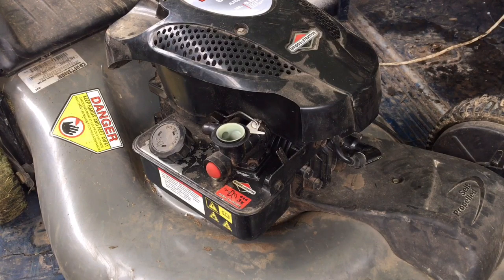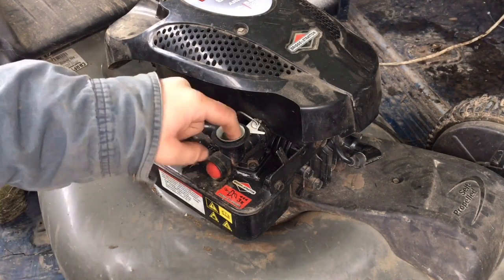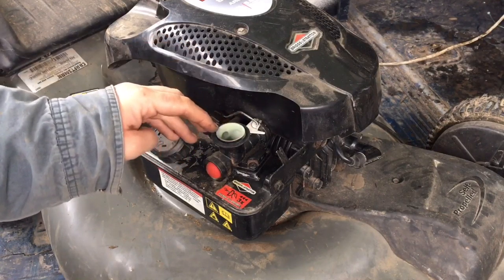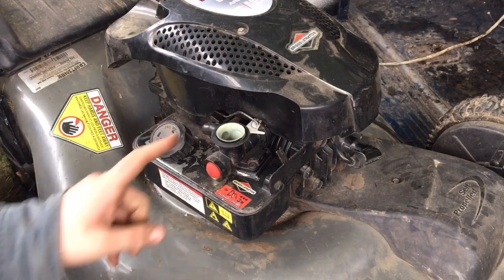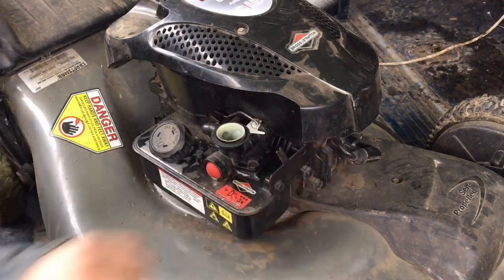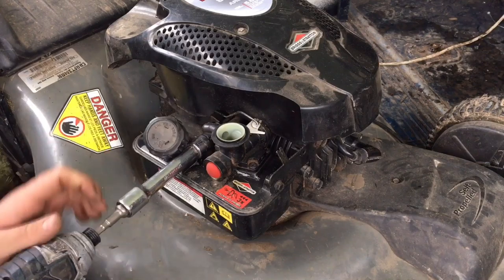Hey guys, today's video is part two of this series — the Craftsman 5.50 horsepower engine lawnmower, a Briggs and Stratton engine on a Craftsman body. As we saw last time, when we put gas in it the thing started, which means the carburetor is gummed up. So we're going to pop this off — there's a bolt here and then two bolts back here. I'm using some big boy tools today.